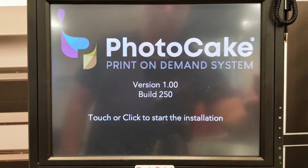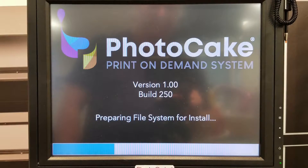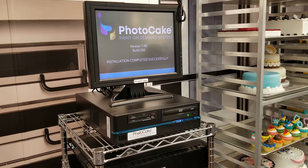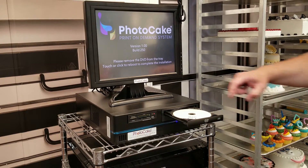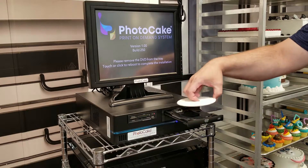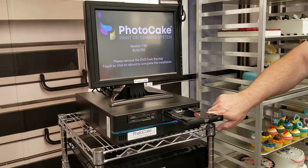Touch the screen to begin installation. Once complete, remove the DVD.